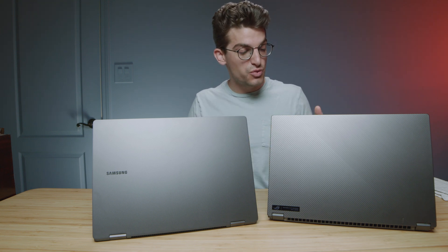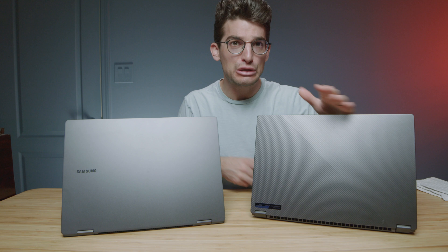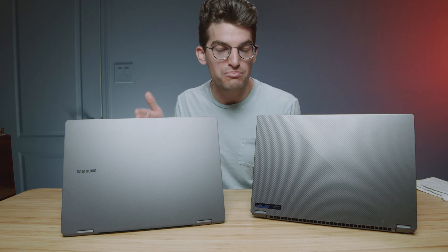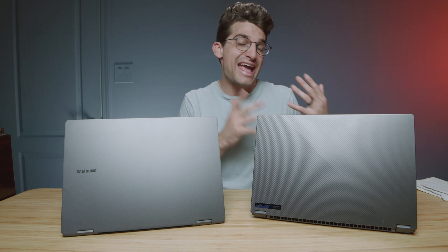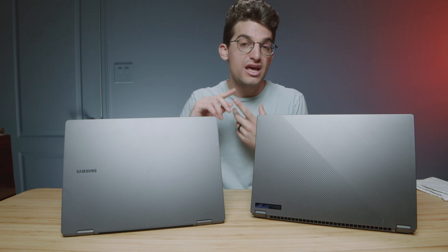When first asked to do a comparison between the Galaxy Book 3 Pro 360 and the Asus Republic of Gamers Flow X16, I thought it was kind of weird because from a performance standpoint, the X16 literally kicks the crap out of the Book 3 in regards to graphical and intense workloads. However, when you think about these two laptops for 4K video editing, Photoshop, graphic design, digital art, and photography, these two laptops are very similar in their offering.